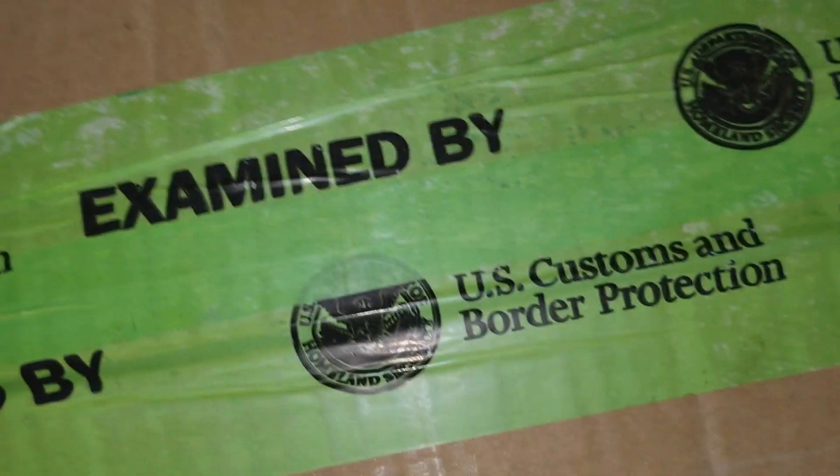Examined by U.S. Customs and Border Protection. So what does that mean? They ripped open my box? I don't think they'd suspect me of selling drugs, man.